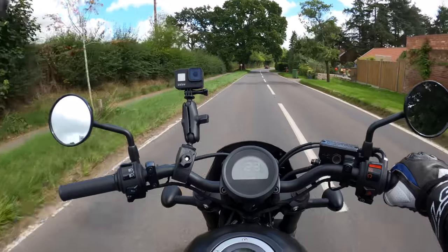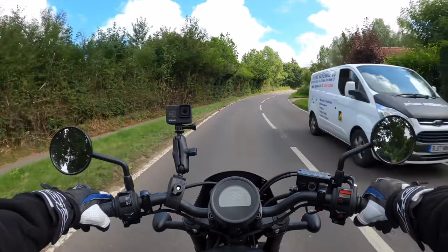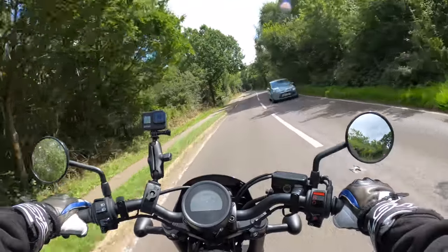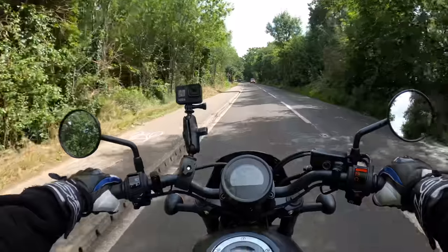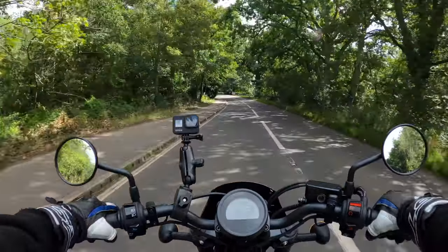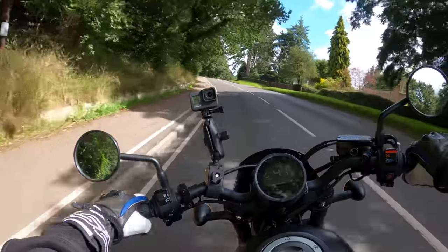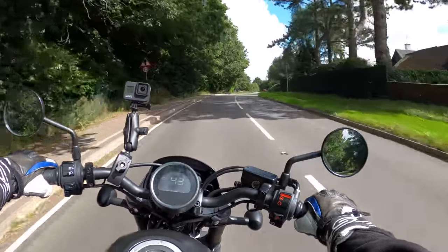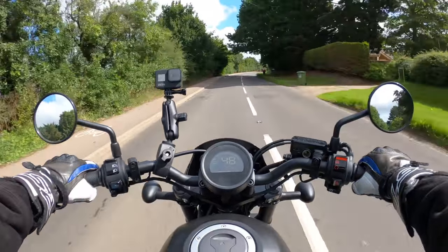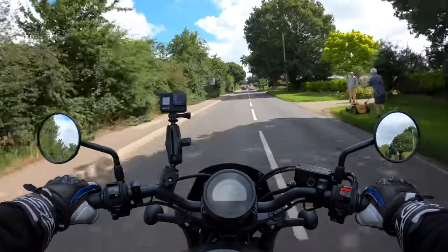Nice for a bit of airflow actually. You'll get the Honda warranty as well, so can't grumble at all. It's a fairly decent price — not overly expensive really for what it is. And you can always upgrade to the 1100 should you decide to stay within the CMX Rebel range of motorcycles.